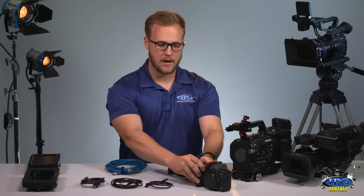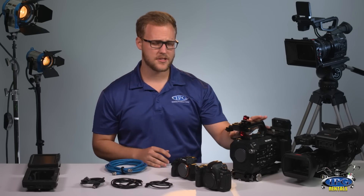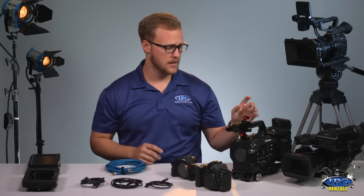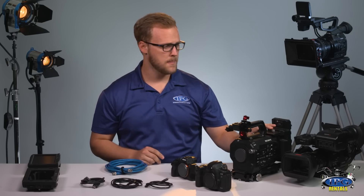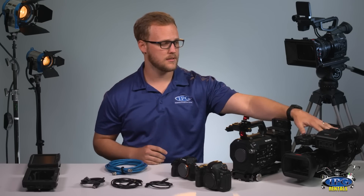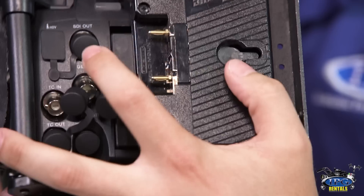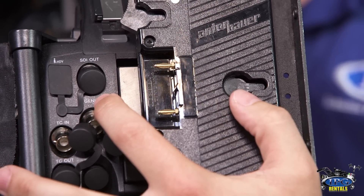For the bigger and newer cameras, like this Sony FS7, it's outfitted with both standard HDMI and also SDI outputs. As opposed to older cameras like this Sony EX3, which has just one SDI output and no HDMI output.